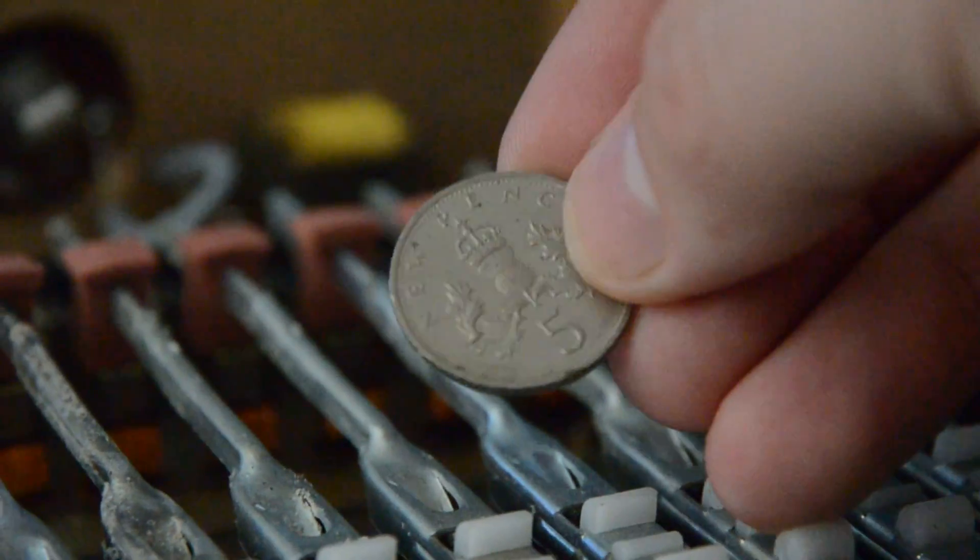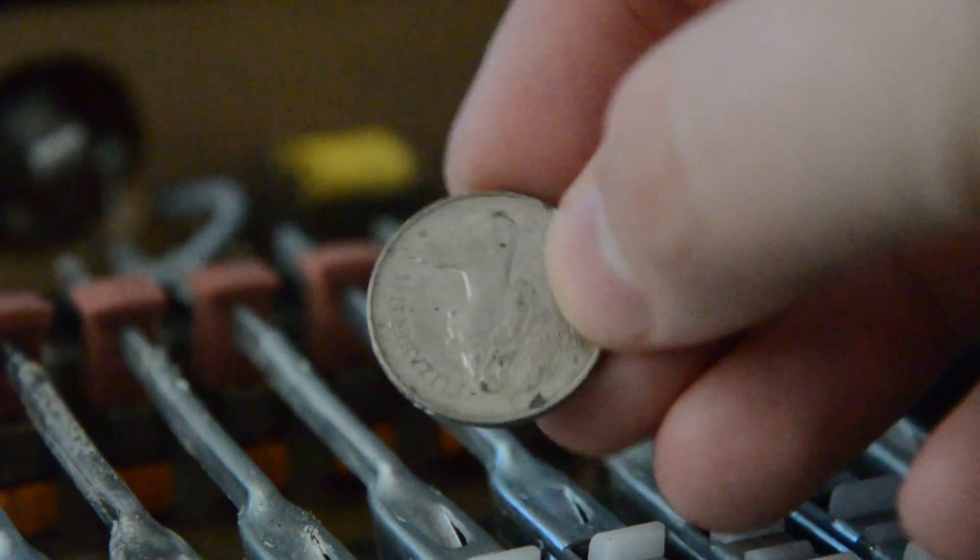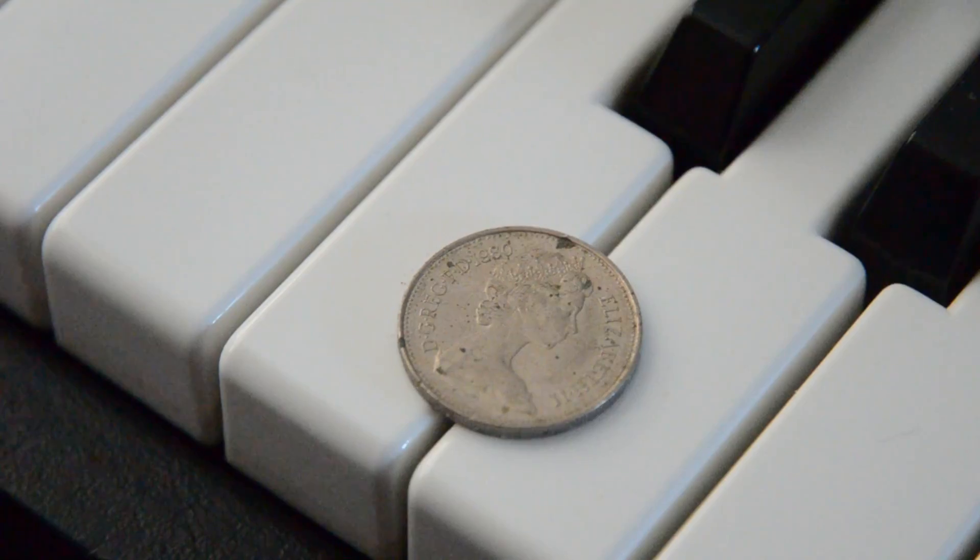This one actually looks pretty clean on the inside I think. Though it wouldn't be a vintage piano without some plectrums or coins in there, and this one has a little 5p coin. Nice.